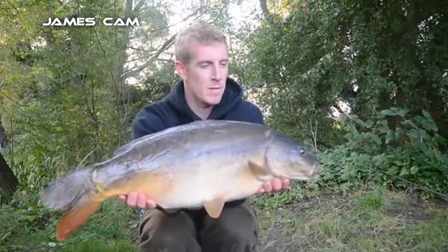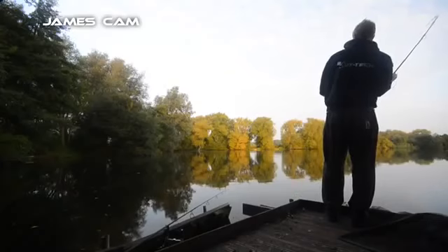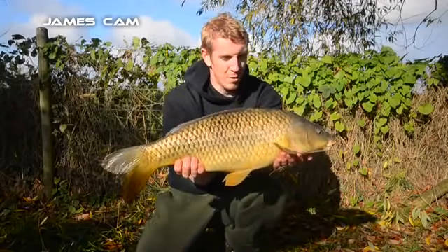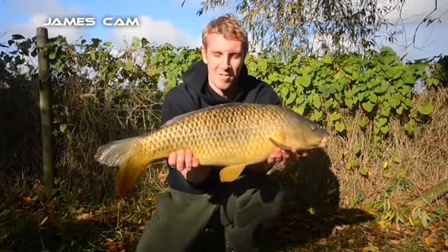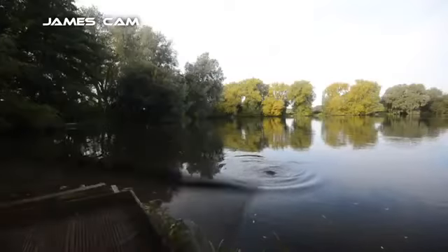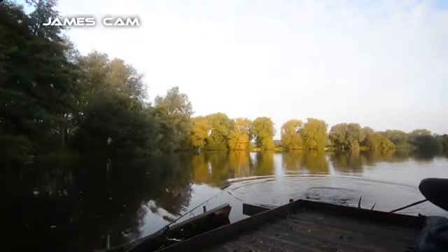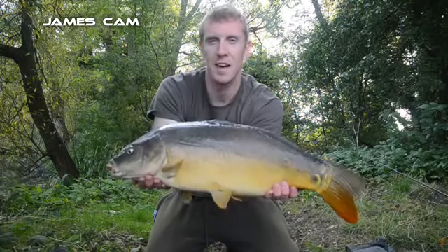There you are — first one of the day, a mirror about five or six pounds. A pristine little common off my simple but effective spod mix, then about ten pounds — they're getting bigger.